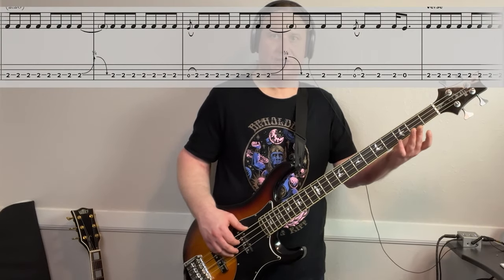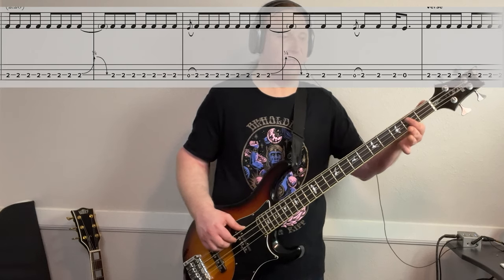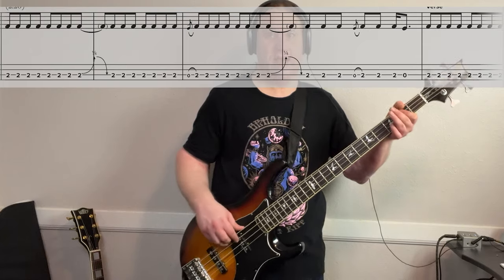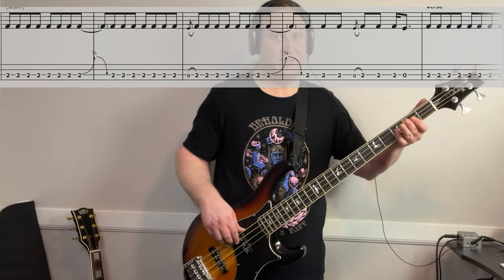So most of the riff is happening on the third string. We're going to be playing the root note here on the second fret. With this tuning, this is now going to be an A. We're right in this second fret.